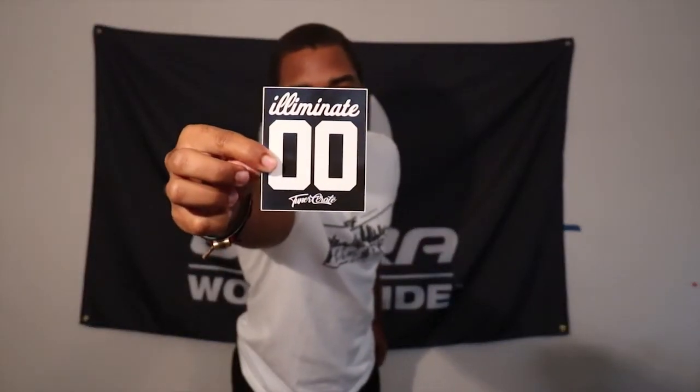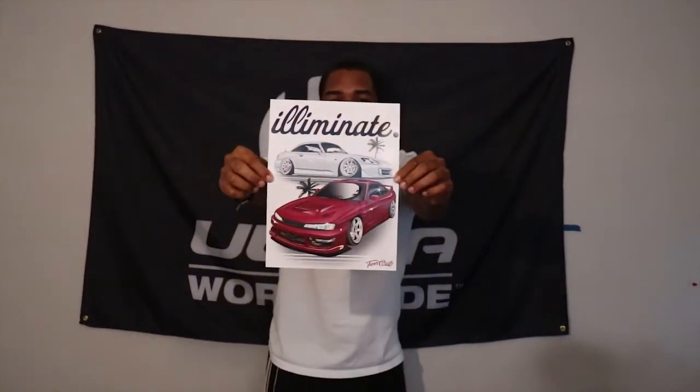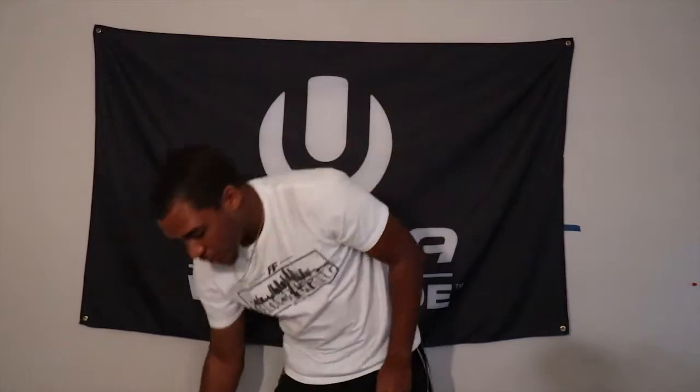If you see the thumbnail, I actually have the S2000 on there. They also have a 240SX, and I started following one of the members — I believe his name is Randy. The S2000 is really nice even though it did get wrecked recently during a judging video with Mike or Smurf. We also have another sticker: Illuminate 00. And then we have the poster with both the S2000 and the 240 — a really really nice poster, I like it a lot.